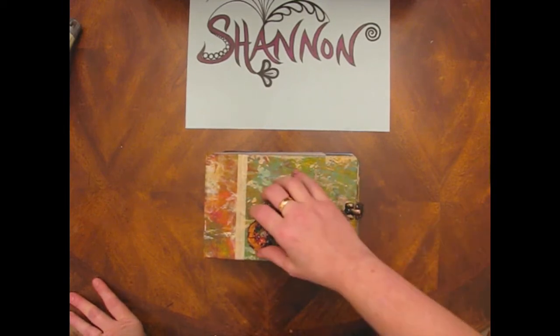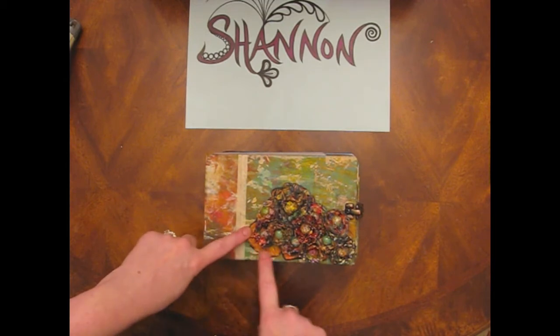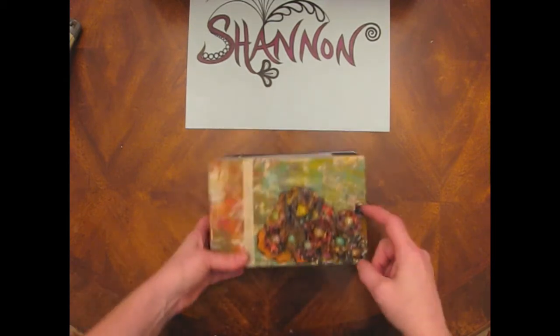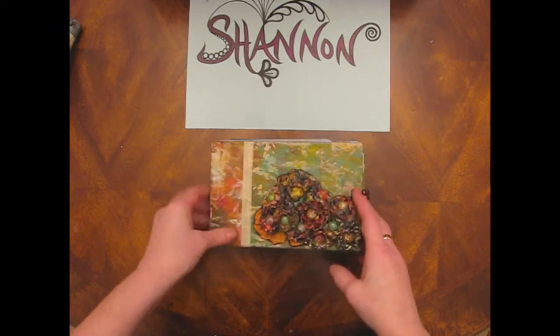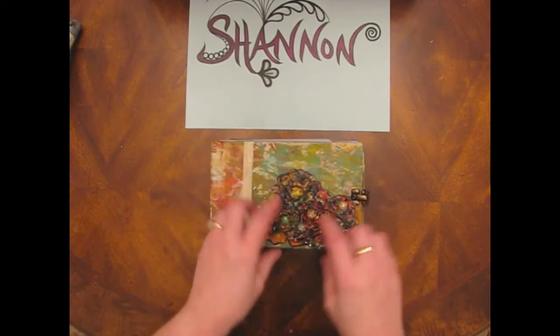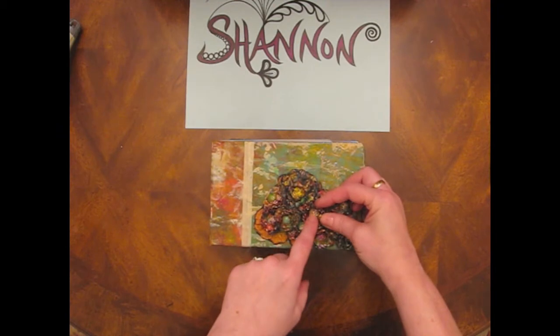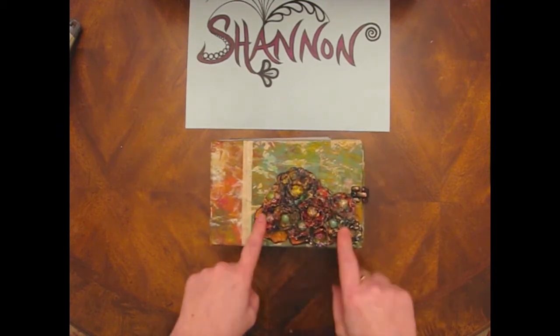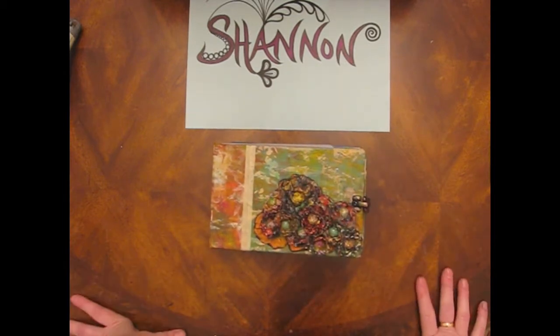What I did was I just ended up putting some of those other flower petals underneath, kind of like that. And then I just started sticking these everywhere. Remember those Ginny Belly beads that I made? I just put those in the center and guopped them on there.